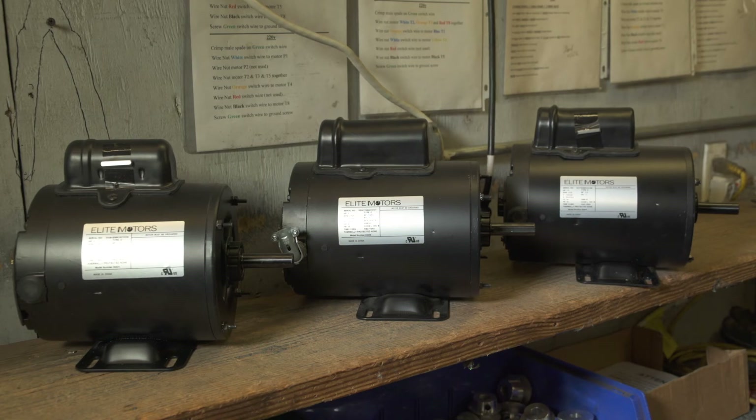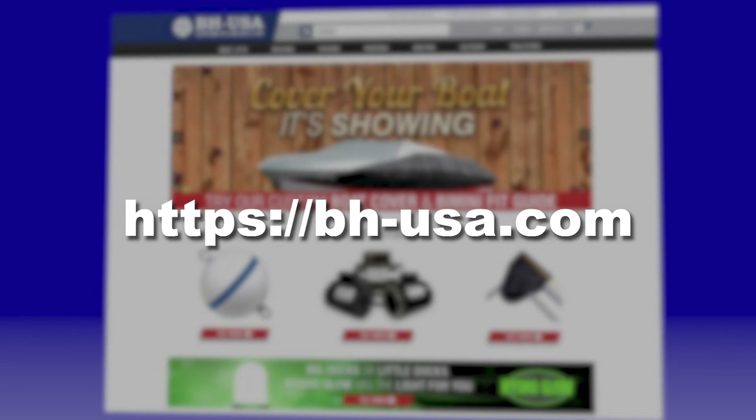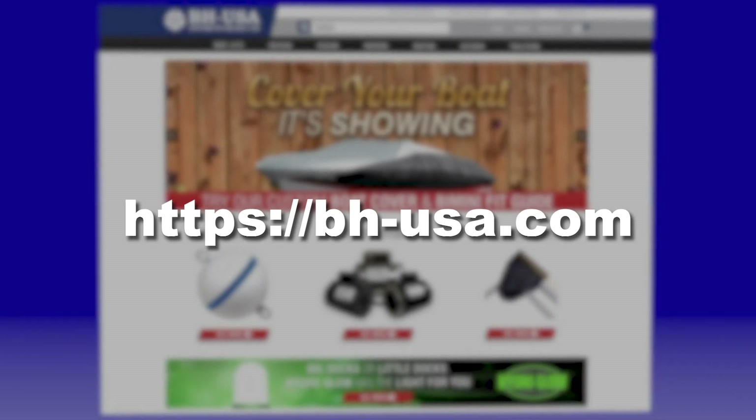For demonstrations on wiring other motors with the Bremis brand drum switch, take a look at the other videos in this series, available on our website, BHUSA.com.